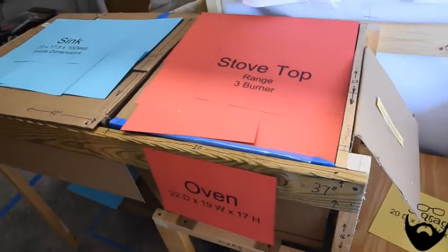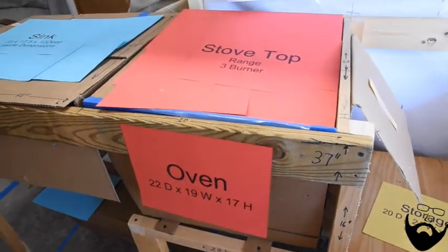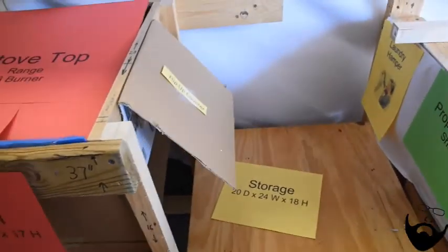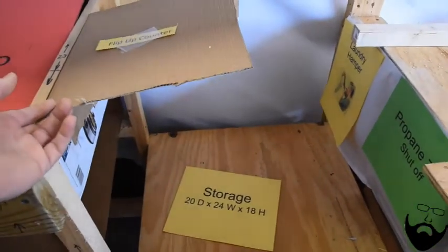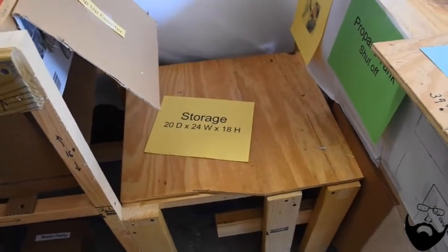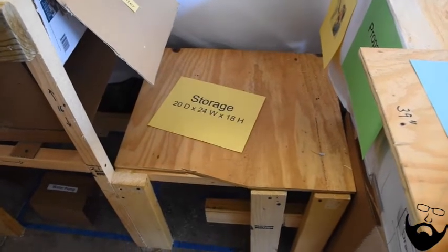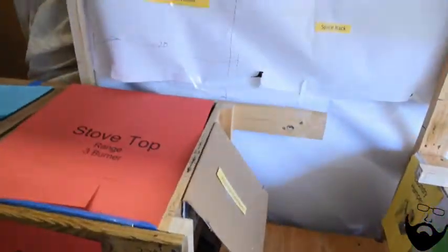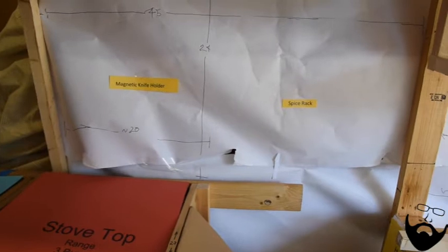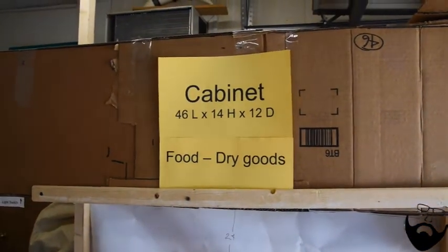Next to the sink is a stove top and an oven — there will be a three-burner range and a small oven. There will be a small flip-up counter that again will be the full width. Under the seat there's storage about 20 inches deep by 24 inches wide and 18 inches high. Above that on the wall: some knick-knacks, a magnetic knife holder, maybe a spice rack. Above that we've got cabinets for dry goods.